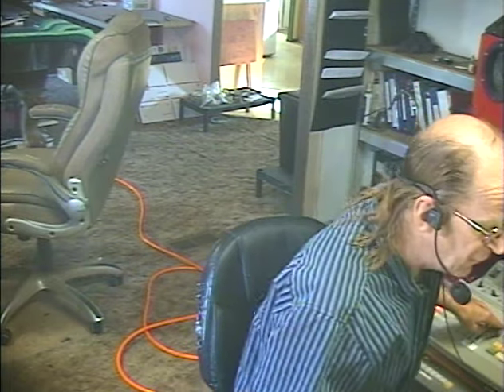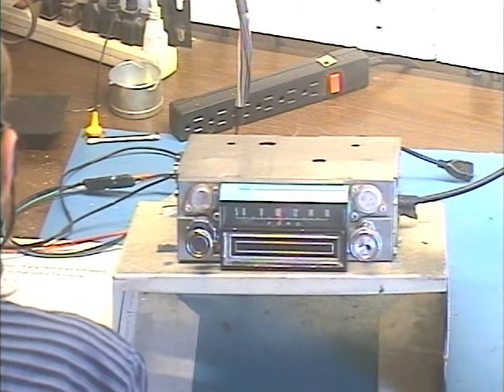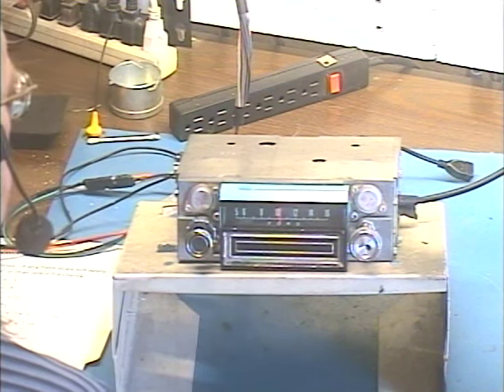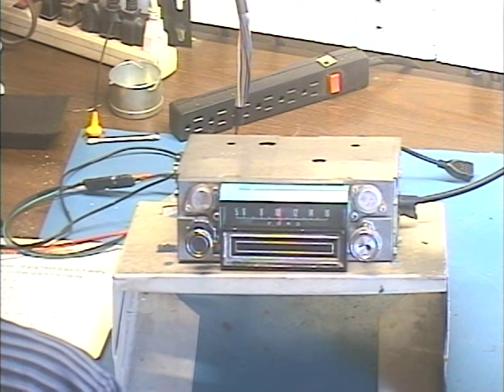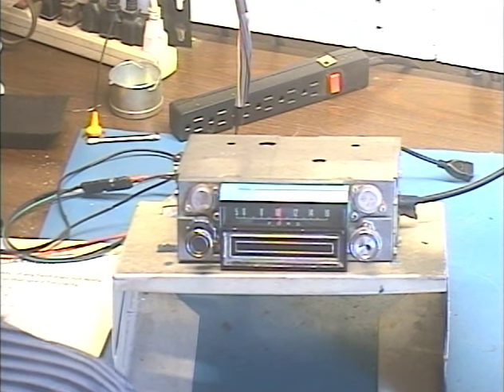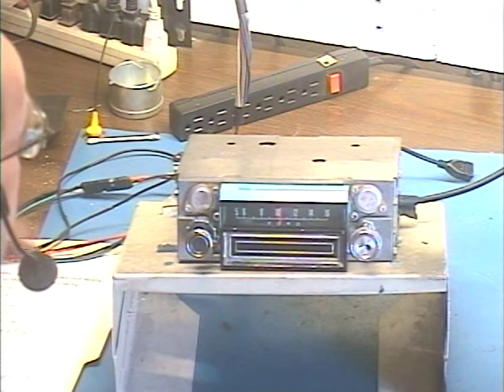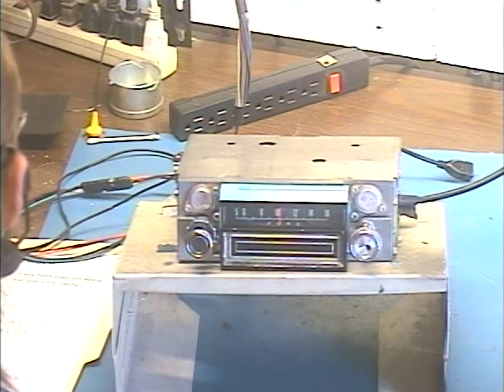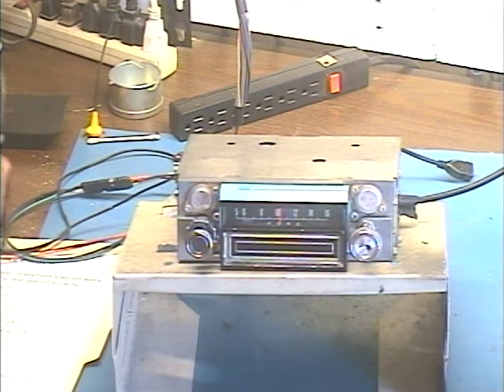Hey guys, it's me again Barry with Barry's 8-Track on Classic Car Radio. This time we're demonstrating an AM 8-Track out of a 67 T-Bird. It's now an AM-FM 8-Track with Bluetooth, USB, and an Aux input. This comes from Steve in Dansville, Michigan, and Steve has requested the modern internal conversion to add FM and also the Bluetooth and USB features.